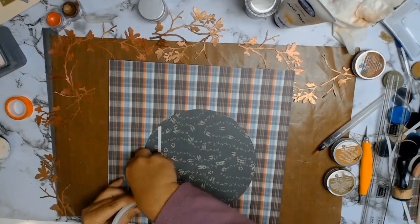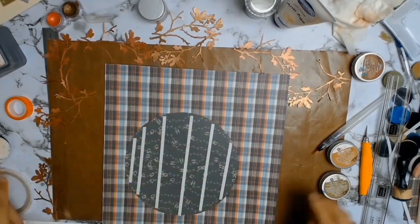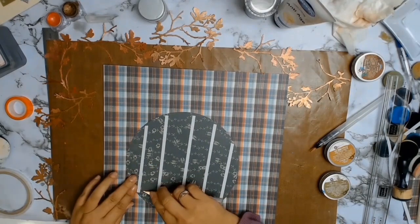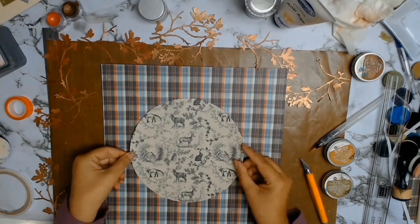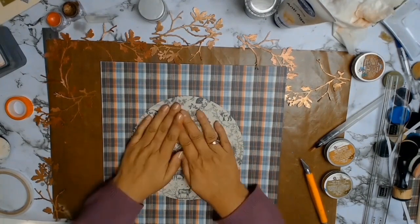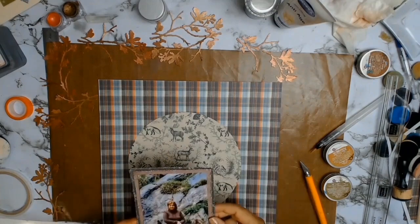I've left them all to dry and I'm going to stick down my circle, knowing I'll be using all those lovely little branches around it. I'll leave a link to Aunty Vera Scrap and Craft in the description box — just remember all my core products are on sale.